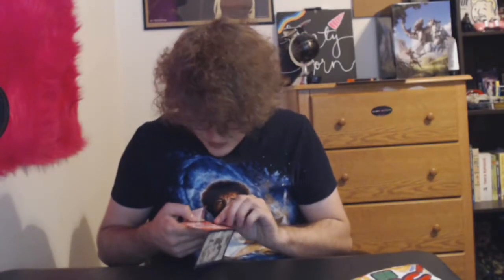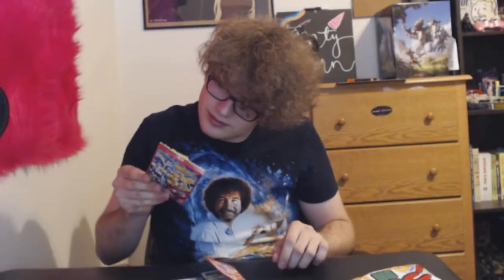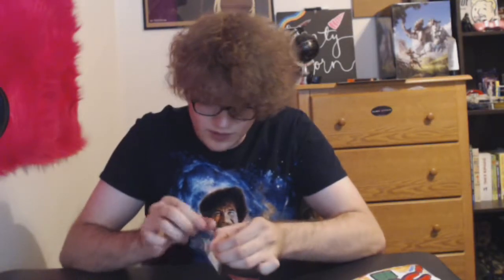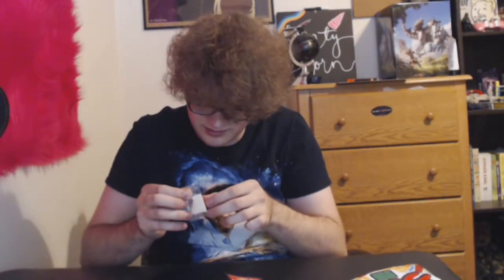Wait, is this a cleaning rag? Oh is this a temporary tattoo? I can't read Japanese. It's like a cleaning rag — I'm covered in stuff, by the way. Oh god, we ripped it — it's soiled. What is this? Ew, why is it sticky? Do we eat this? Please tell me we don't eat this.